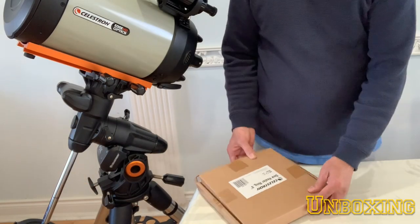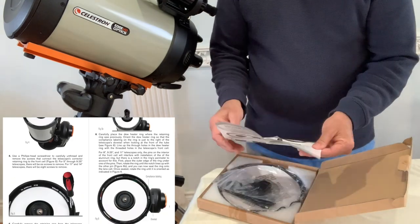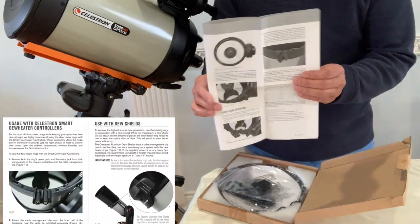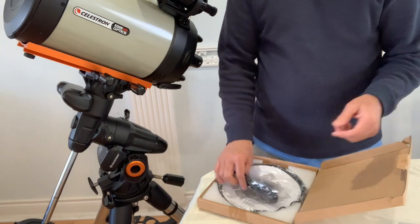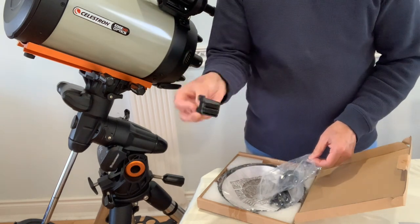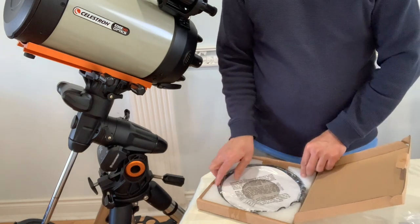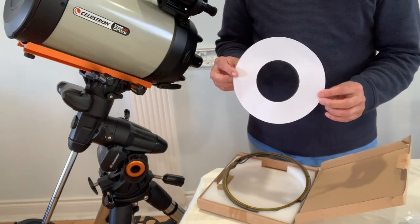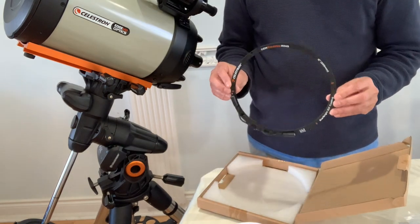Let's see what we have in this box: an instruction manual and setup guide — looks like very detailed and simple installation instructions. There's also a cable clip, a cable, the actual dew heater ring, and a paper shield to protect the glass from scratches or dust during installation.